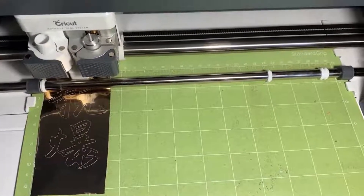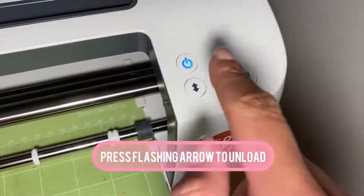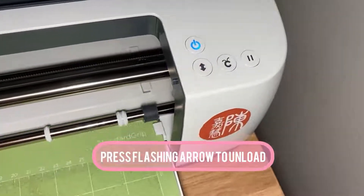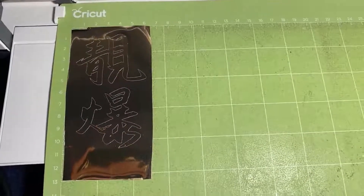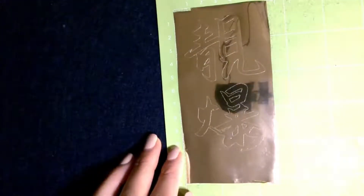Enjoy this time-lapse. As you can see it's been done. Click that flashing arrow and it will unload it for you. Now you can peel off the mat — this is what it looks like when you remove it from the Cricut machine, and it is stunning.